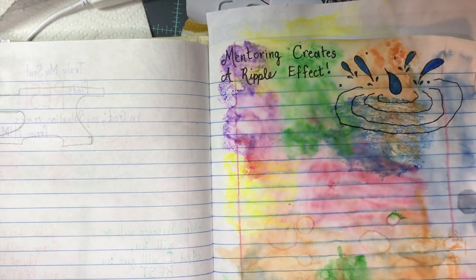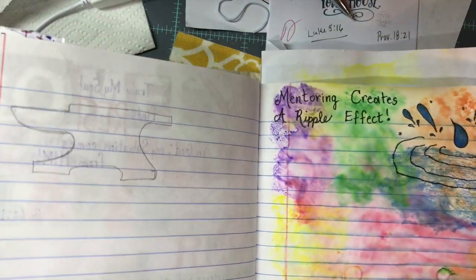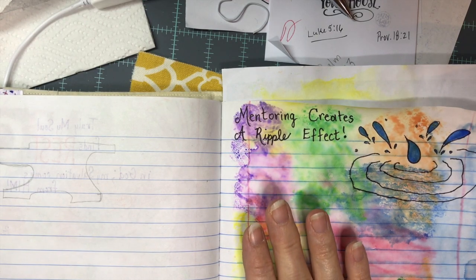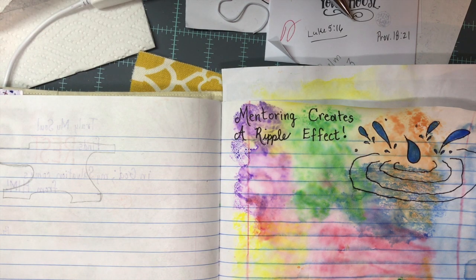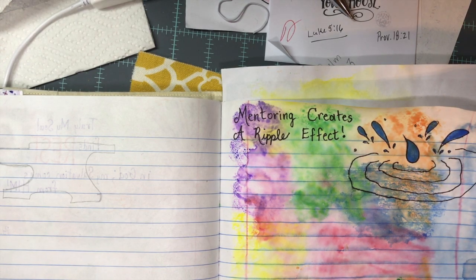You can see the page is kind of crinkled and wrinkled — that will flatten out over time as the journal is pressed down flat. Mentoring creates a ripple effect, ladies. I hope you're thinking this week about the importance of forming a relationship to help another Christian grow in their walk. I'm sure it will end up being a blessing for you as much as for the other person, because we all need that go-to person to encourage us when we just need some uplifting. This is just an idea of how you can create the layout for your page this week. I hope you have a great Thanksgiving — God bless you.